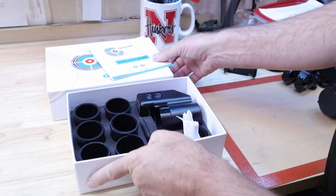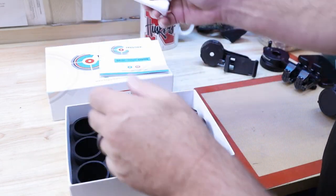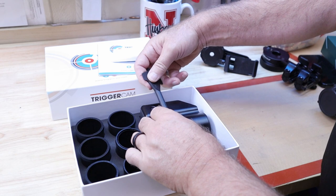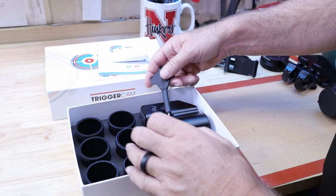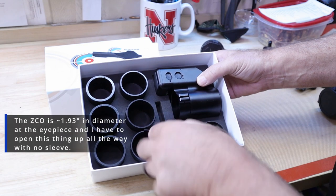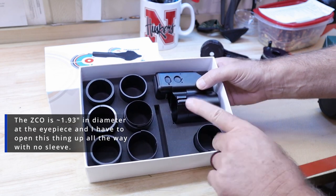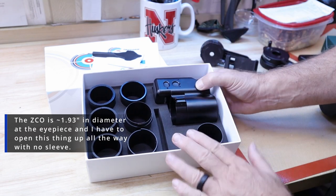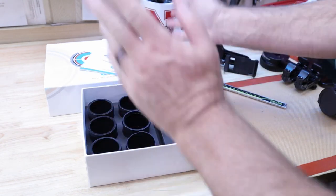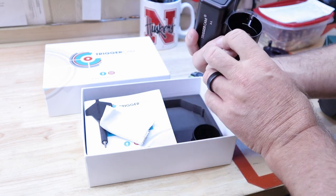It just comes in a nice box. It's got a basic start guide with good colored instructions, a lens cloth, and a tool — which is very handy because you adjust this thing with a little screw for tension. What I love is it comes with eight different sleeves you can use to fit whatever size scope you're using. The largest scope I've been able to use it on so far is my Zero Compromise. The materials are very well built — I feel like I could throw this against a brick wall and it would be fine.